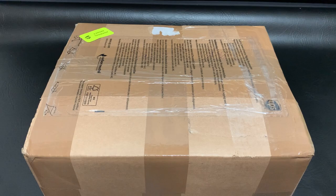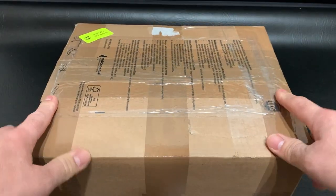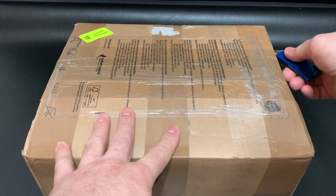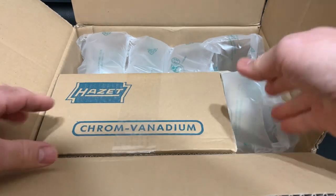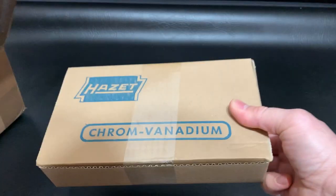What is up guys, today we have a German tool haul — hand tools from Germany. Let's get inside and see what we have here. Oh, very nice — starting off with the Hazette box.